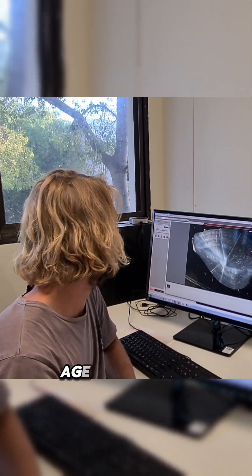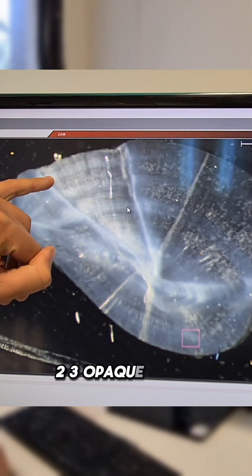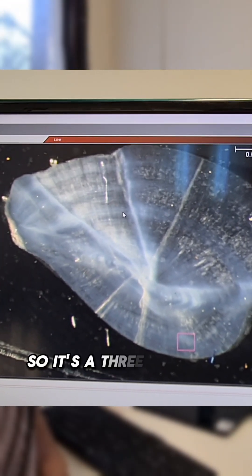We can use that to age the fish. And as we can see, this fish has got one, two, three opaque zones, so it's a three-year-old fish.